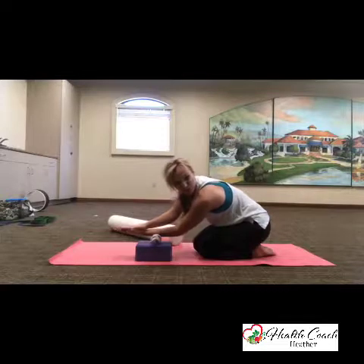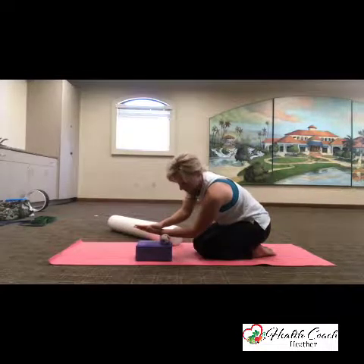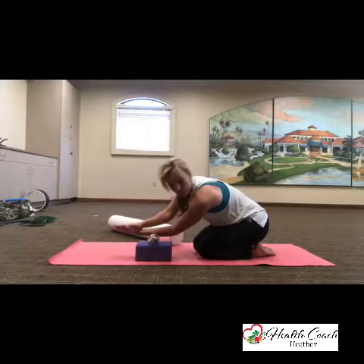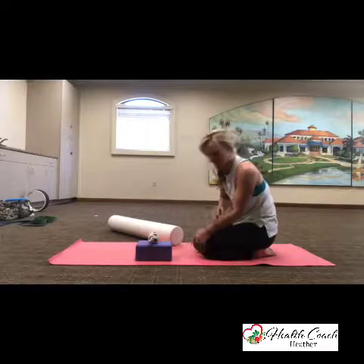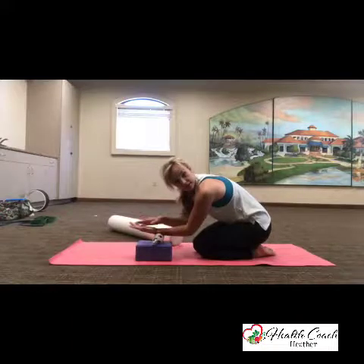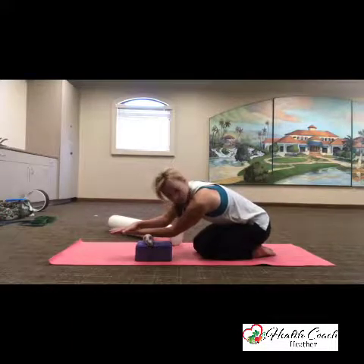It feels really good, but it's also one of those painful good feelings. You might feel some ropey bits in there — like going over bumps — because we get knotted up in that area too. We've got a lot going on in those forearms.